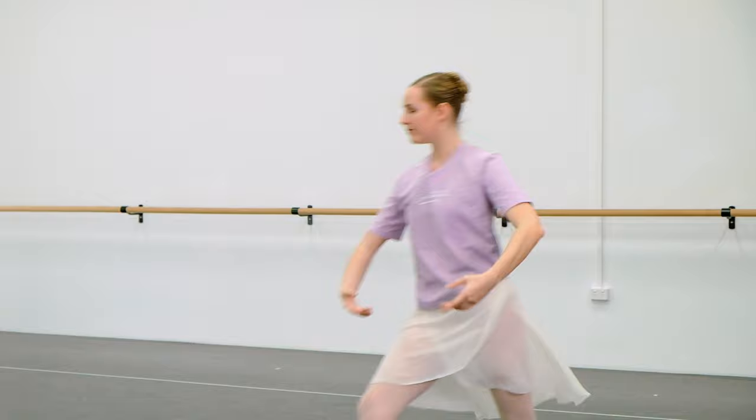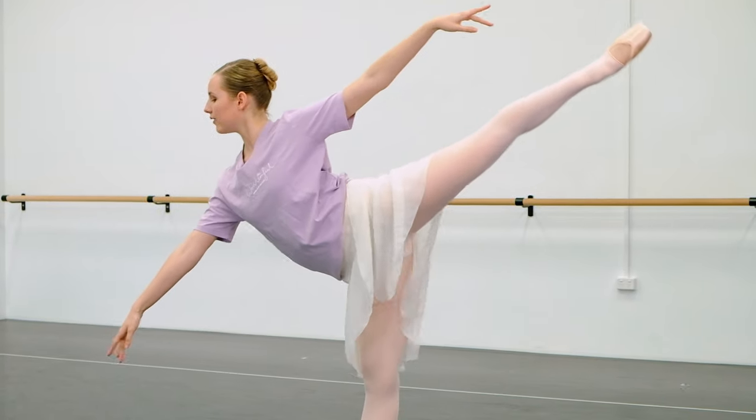Second tip: with the back leg, you want to keep that back leg as high as possible when you go down. Think of a V shape. Make sure not to be back on your leg — be forward so you can get that leg up.